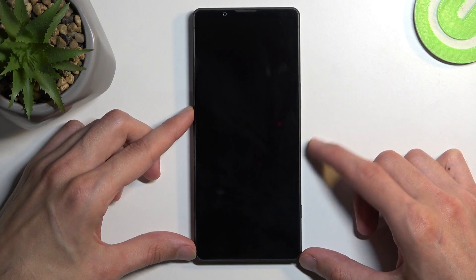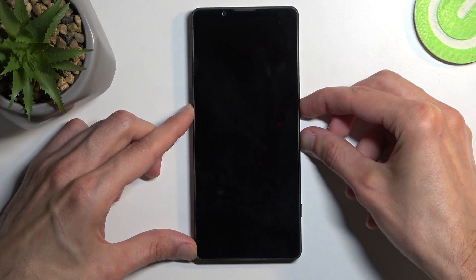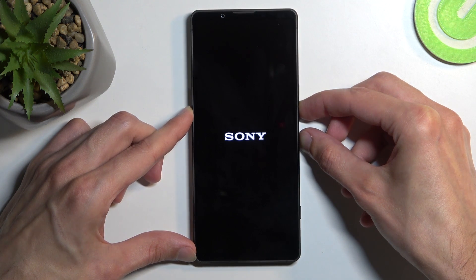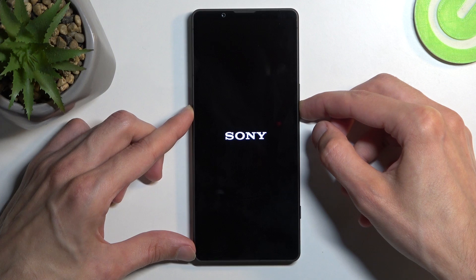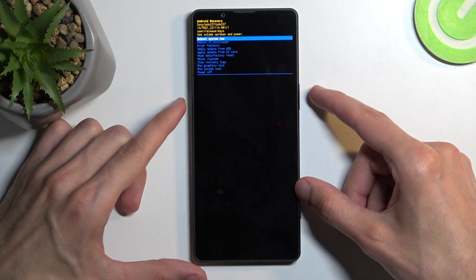When the device turns off, you want to hold your power button and volume down at the same time. And when you see the Sony logo, let go of the power button, keep holding volume down. Once you see the recovery mode, you can also let go of the volume down.